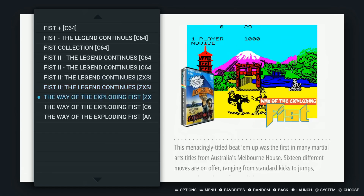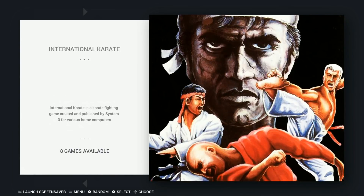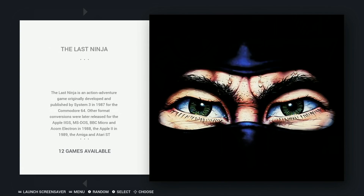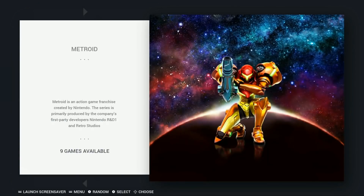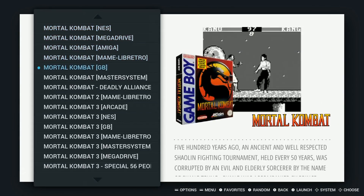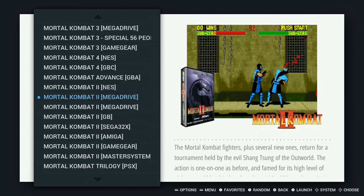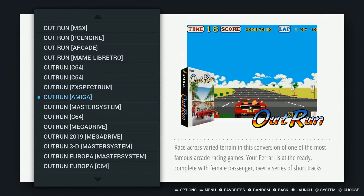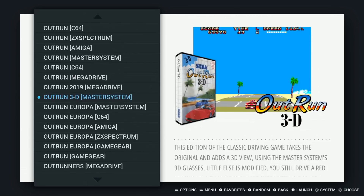More custom collections: Gods, International Karate, Indiana Jones, Kickoff, The King of Fighters, The Last Ninja, Metroid — quite a few. Mortal Kombat — four versions, including four for NES. Outrun games featuring the arcade and Libretro core both, which is why it's nice to have both arcade sets.